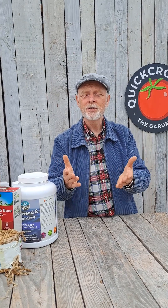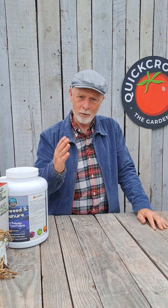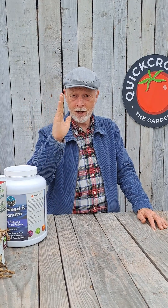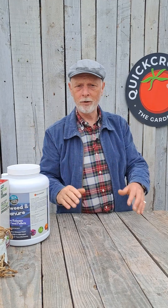So potassium would be for your strawberries and tomatoes — exactly. If you're growing strawberries or tomatoes you want a high potassium feed, also called potash by the way, it's the same thing. Phosphorus is good if you're growing parsnips or carrots, and for your leafy stuff like broccoli and cabbage that needs lots of nitrogen. When you look at the back of fertilizer packs you'll see a number beside N, P, and K — go for the high number for whatever crop you're growing.